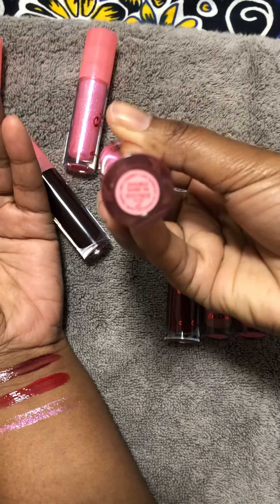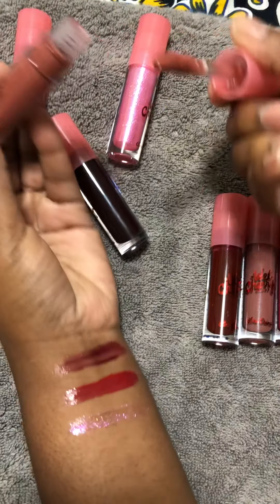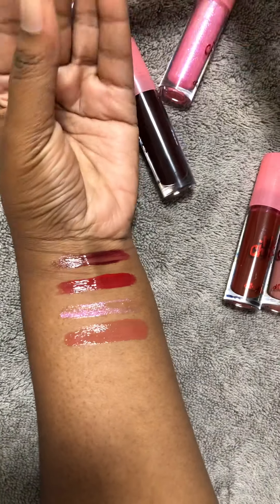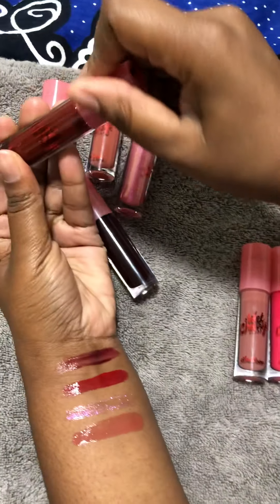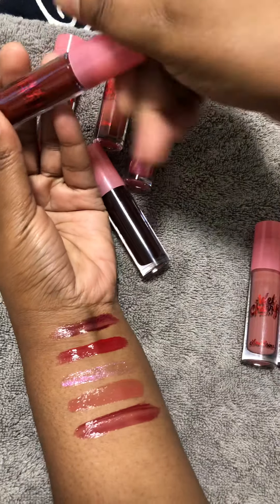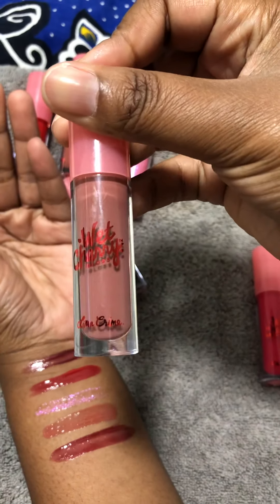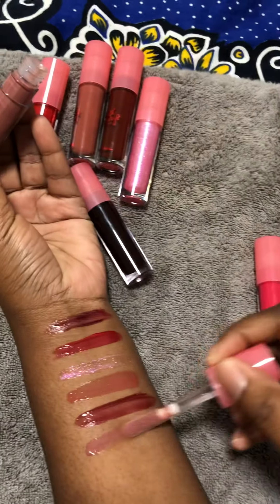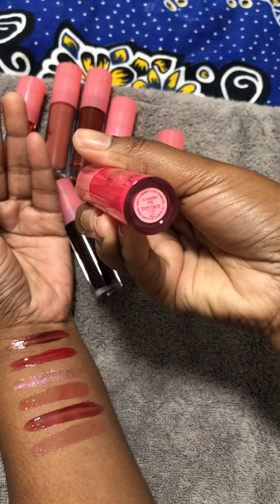The fourth one is Double Dahlia, this is like a nudie kind of gloss. The fifth one is Dire Cherry. The sixth one is Abstract — if I'm getting that correct — this is also a darker nude. And the final one is Cherry Pie, which is pink.